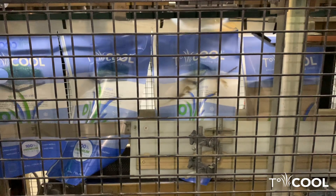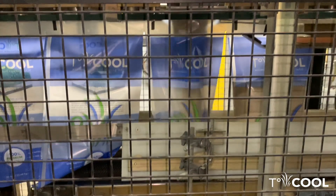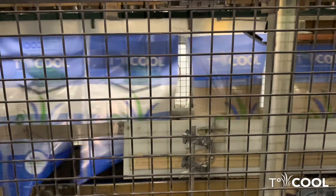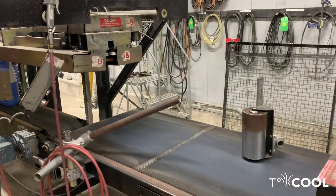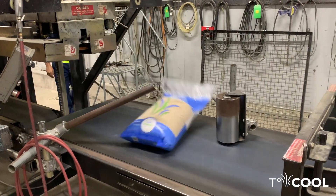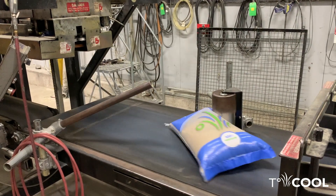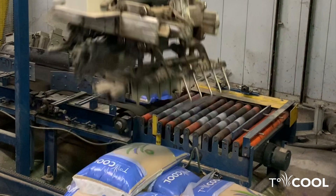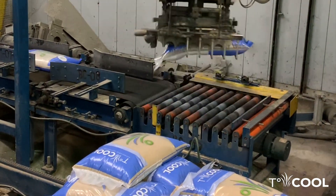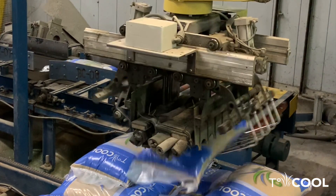The coated sand enters a fully automated bagging line where a calibrated process places exactly 50 pounds of T-Cool infill in each bag. The bags are then sealed and go into the palletizing zone. The bags move onto the conveyor and orientation and spacing is adjusted automatically. A robotic arm picks up the bag and places it on the pallet.